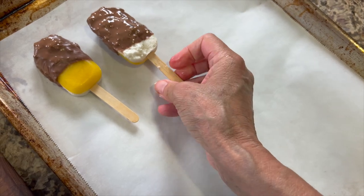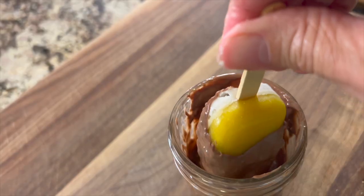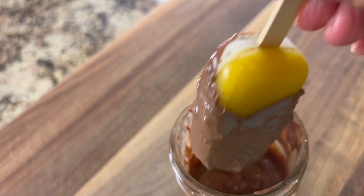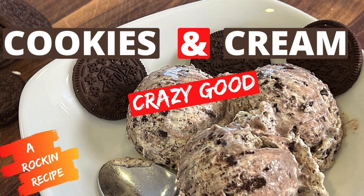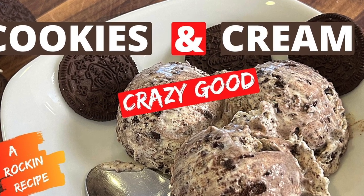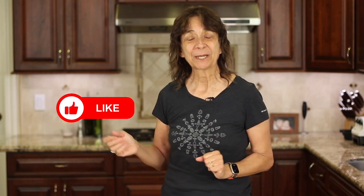I like to make some with and without chocolate. I hope you and your family enjoy making and eating these popsicles. If you want to try more ice cream recipes, you're going to want to try my cookies and cream ice cream — click the link on the screen and it will take you right to the recipe. If you enjoyed today's video, let me know by smashing the like button and leave me a comment — I always love to hear from you. We'll see you back here next week for another delicious and healthy recipe. Cheers!